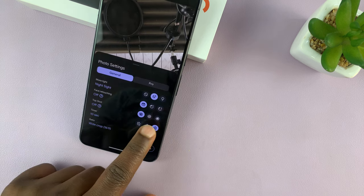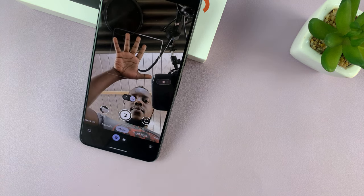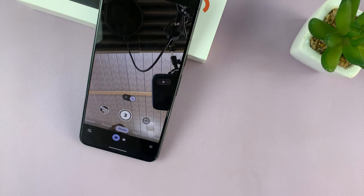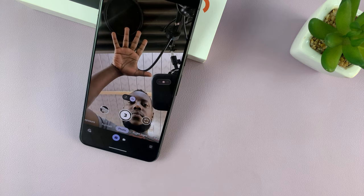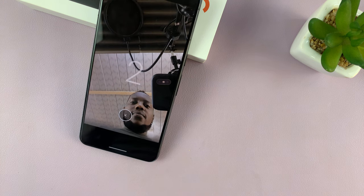Let's try again now with the three second timer. There you go, almost worked. Let's try again — there you go. It needs a full palm.